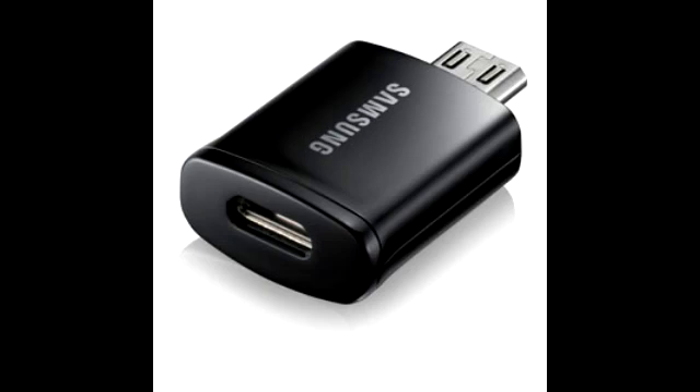The Samsung HDTV adapter tip retails for a price of about $10. For more information on this item and to see if it is available for purchase, you can click on the link in the description section below and find this item on Amazon and eBay.com.